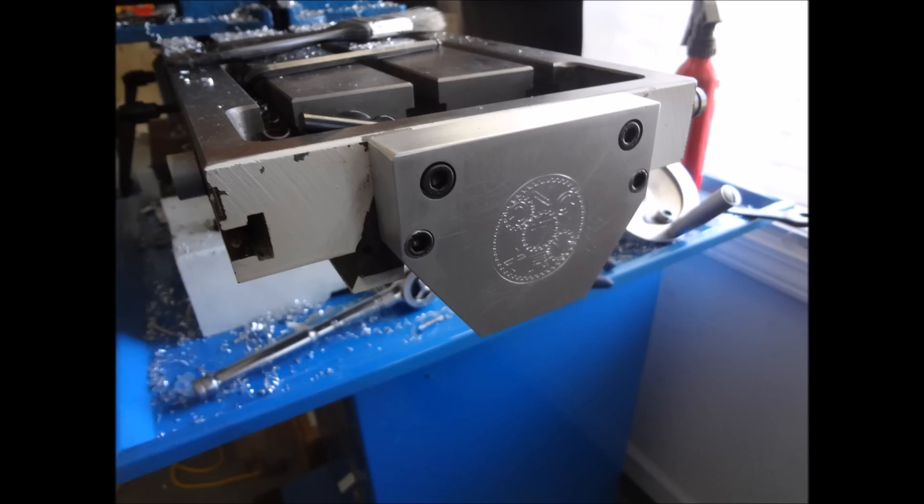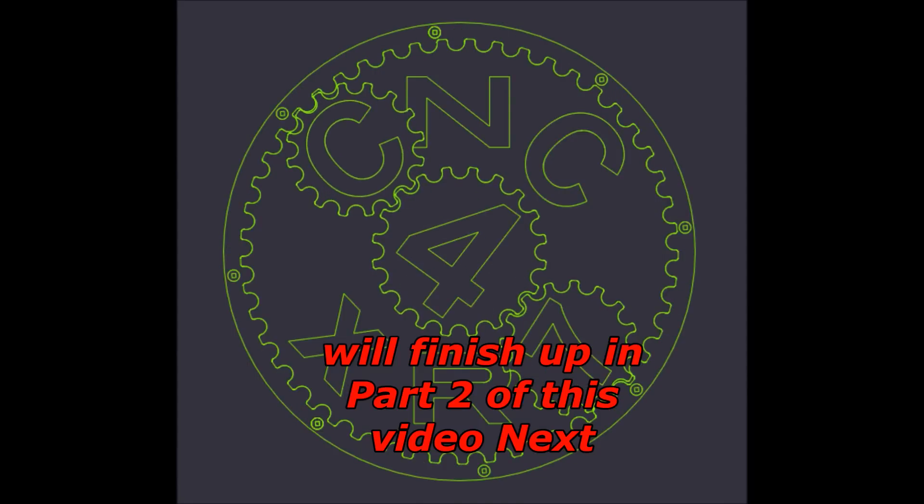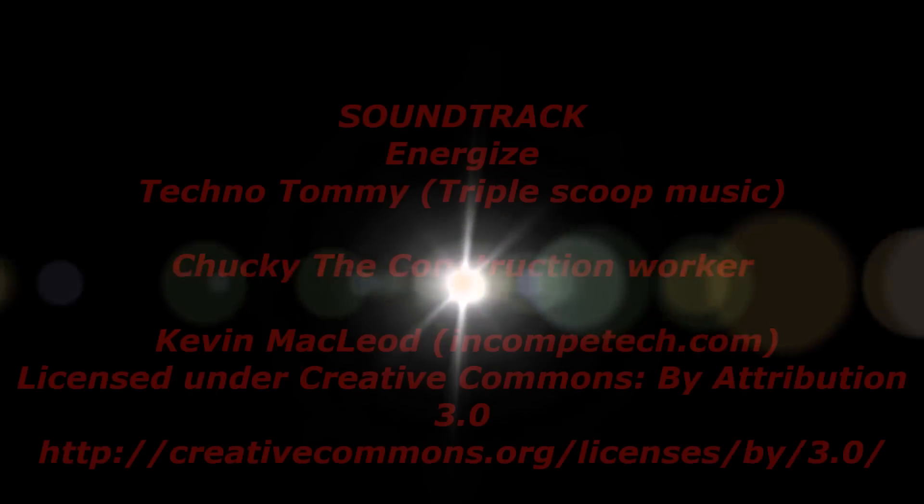Thanks for watching the video. Please feel free to comment if you have any questions, thumbs up if you liked the video, please subscribe, and most importantly — be safe.